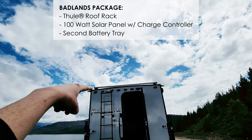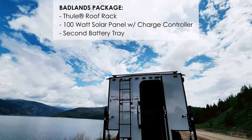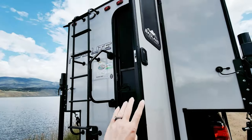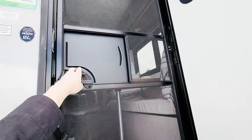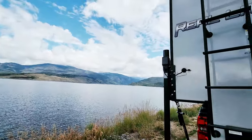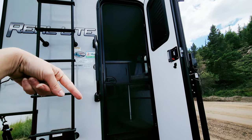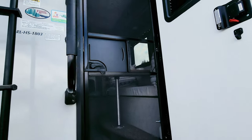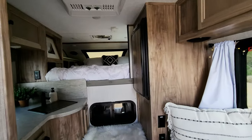We have the Badlands package on our Palomino camper, which includes roof racks — we have nothing up there yet but it'd be cool to put kayaks up — plus a solar panel. Our door also has a screen door, which is really nice for fresh air. We were parked on the side of Lake Granby in Colorado, and the screen door kept the flies out while also providing some privacy from people walking past.